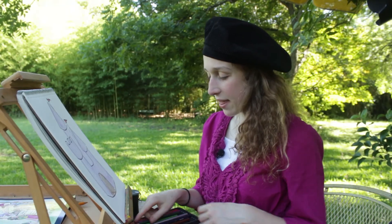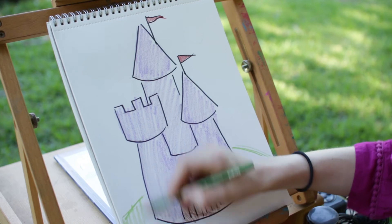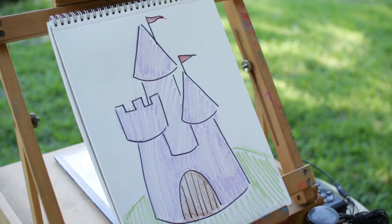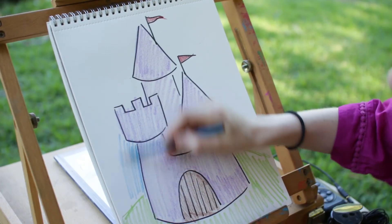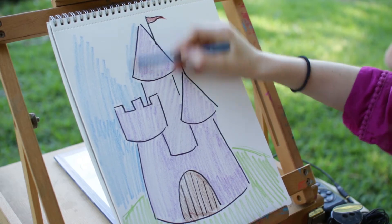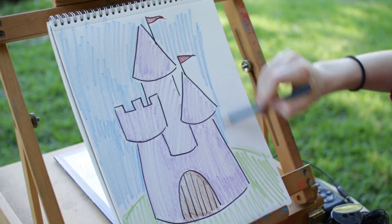That's looking really nice. I think I'm gonna add a little hill, because remember that castle was sitting on a hill? So I'm gonna take my green color pencil and color up and down. And then let's add some blue sky — let's take our blue pencil and go up and down. Maybe it's a sunny day at the king's castle, you never know. Good thing the kids in town had a contest to make him smile.